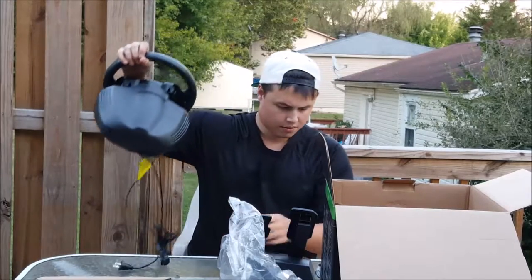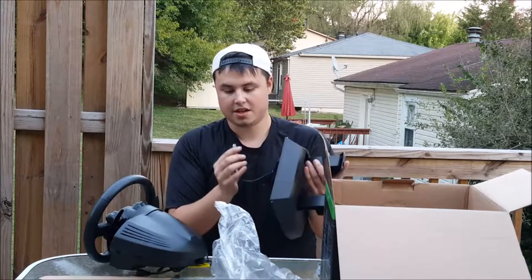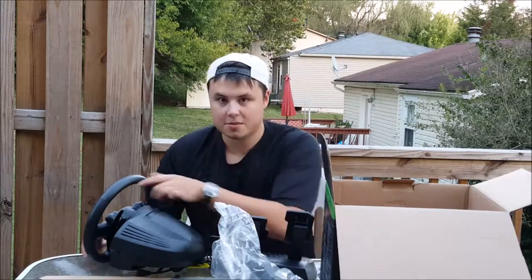It is wired and it needs power. And then it's like a cat two or cat three cable that goes into the steering wheel. That's about it.